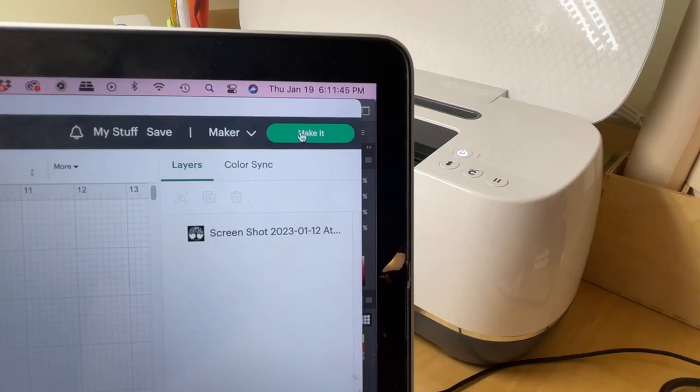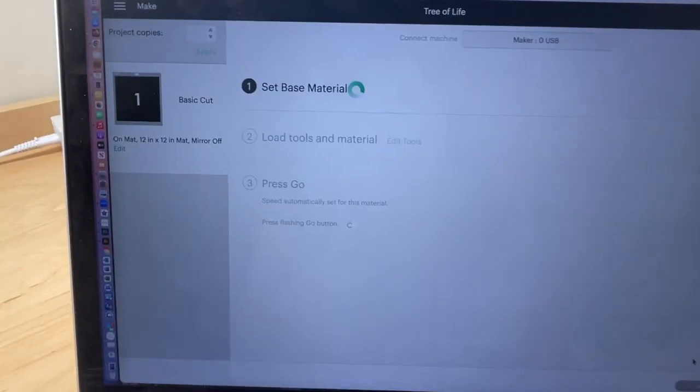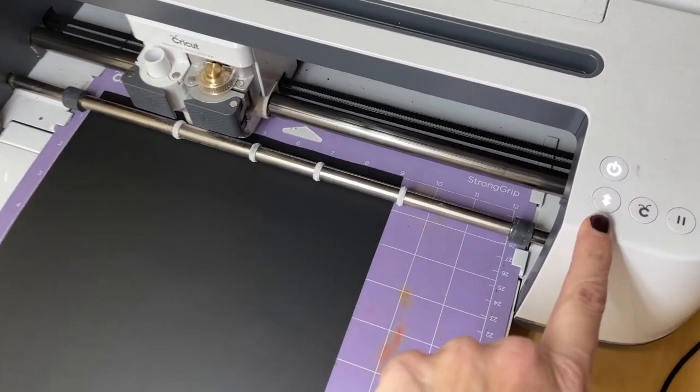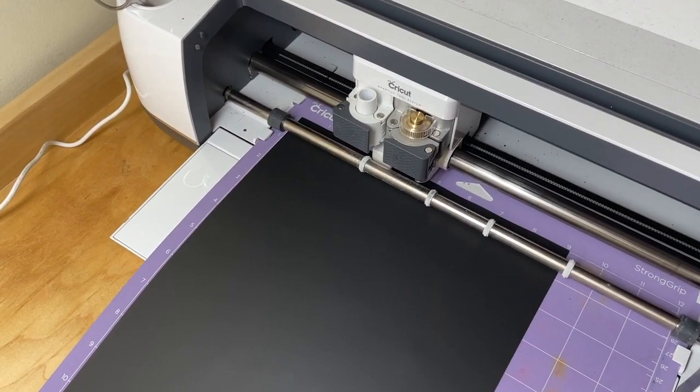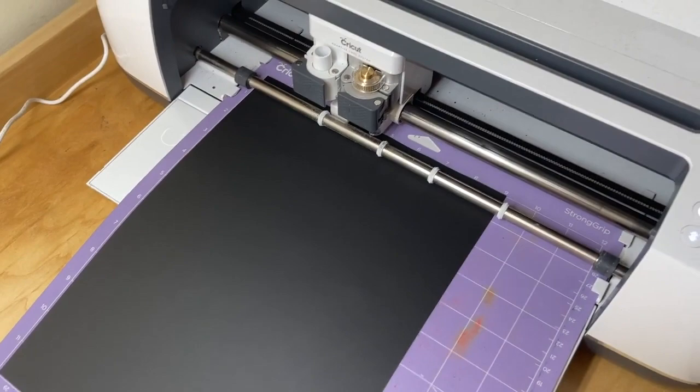It's now showing on the mat. I click 'Continue' and it says to connect your maker — yes, my maker is connected. I clicked the double arrow button to load my page in. I'm sorry I couldn't do it with one hand and the tripod wasn't working for the camera angles I needed, but if you have a Cricut Maker you know how this works.